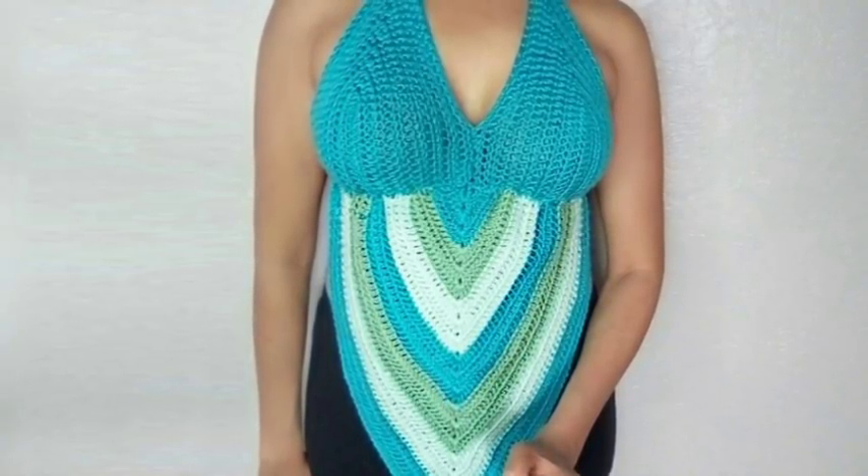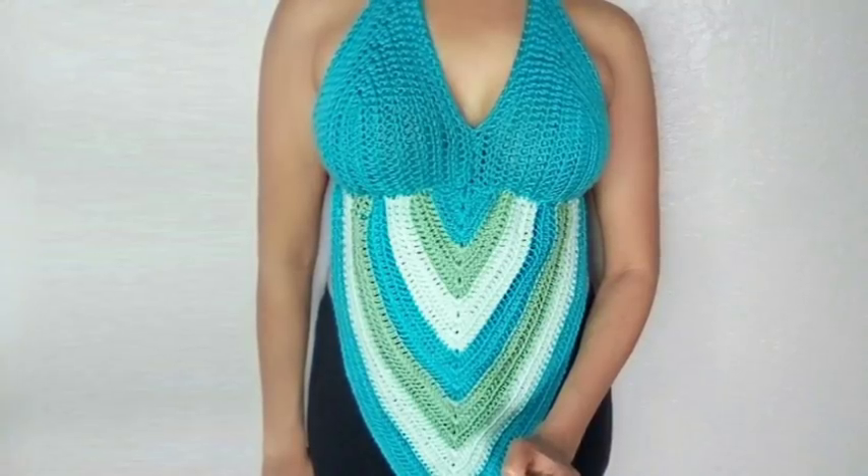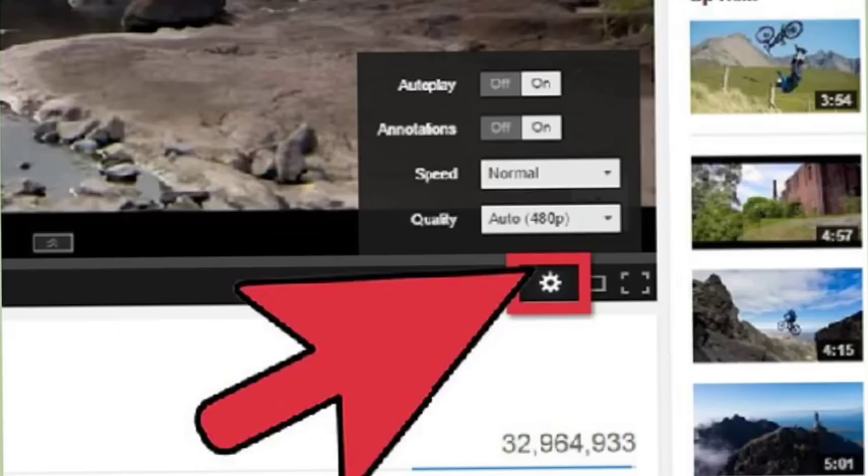Quick tip: if you find this video moves too fast, look down in the right-hand corner and click the little gear button to slow down the video to your speed.